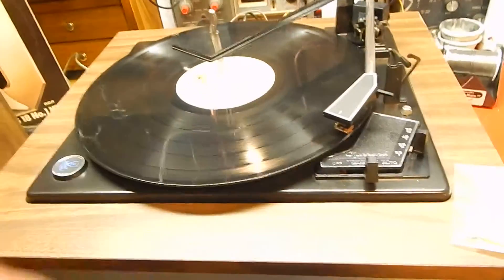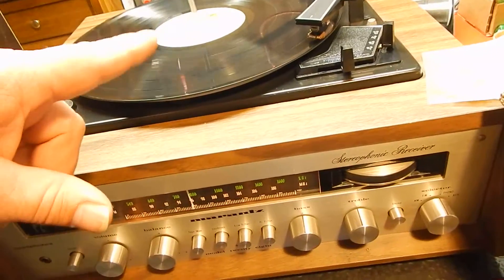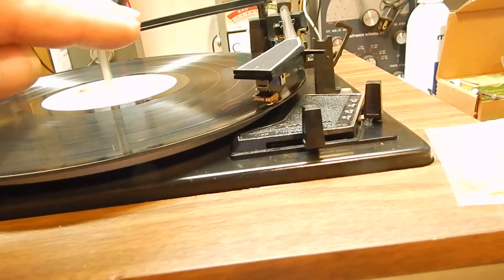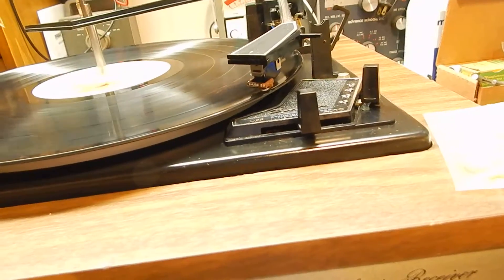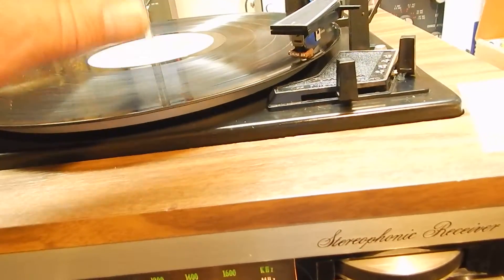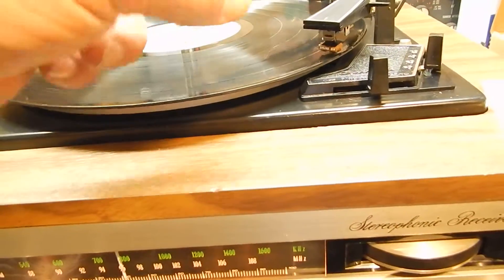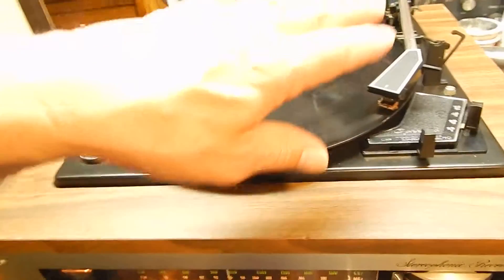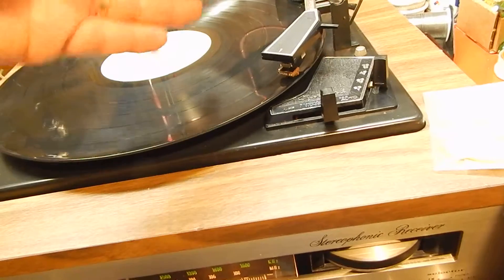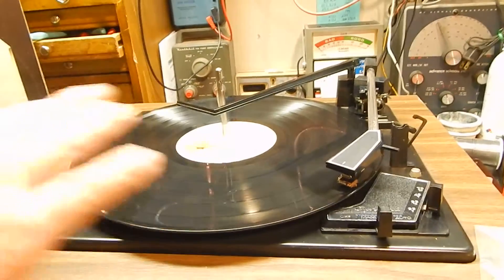Now this has a Shure M71 MC cartridge on it. It comes with its original Shure 3x stylus. We're going to include an aftermarket stylus that's brand new — we're going to include that with it too. So you're going to get two styluses with that Shure: the original and a new one. It's original to the turntable but I'd like to include a new one for you.